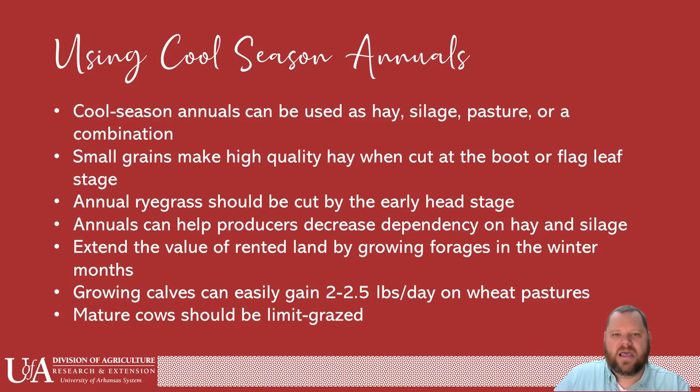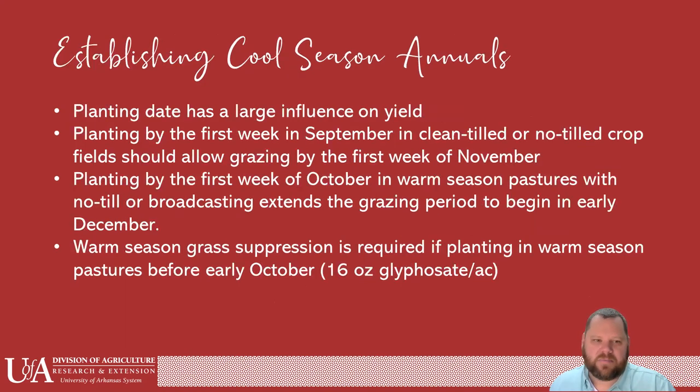Growing calves can easily gain two to two and a half pounds per day on wheat pastures, even more if you push them. Mature cows really just need limit grazing — that's probably what a lot of you have in a cow-calf operation. Just letting them go out there a couple of hours a day, get their belly full and take them off — or maybe a couple of days a week they're allowed to graze in that pasture. They get some growing time in between and that might really decrease the amount of supplementation you have to do.